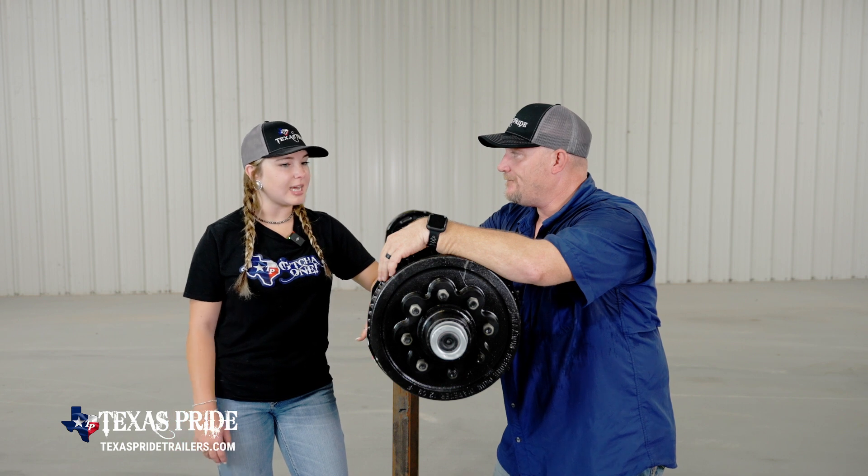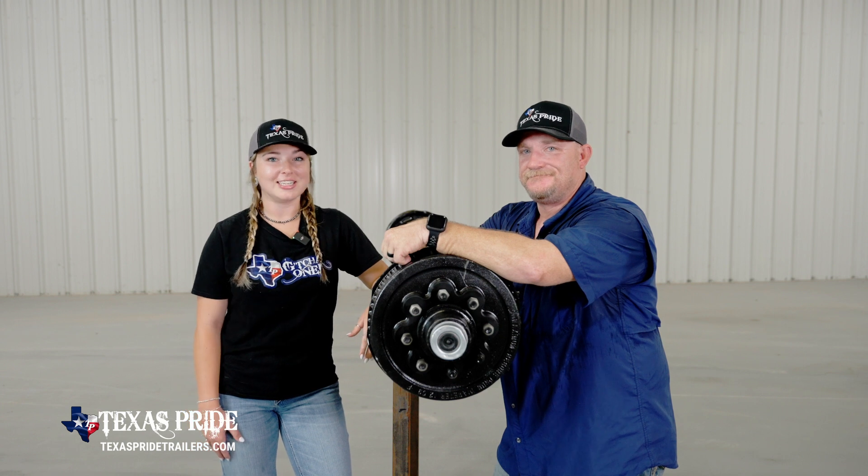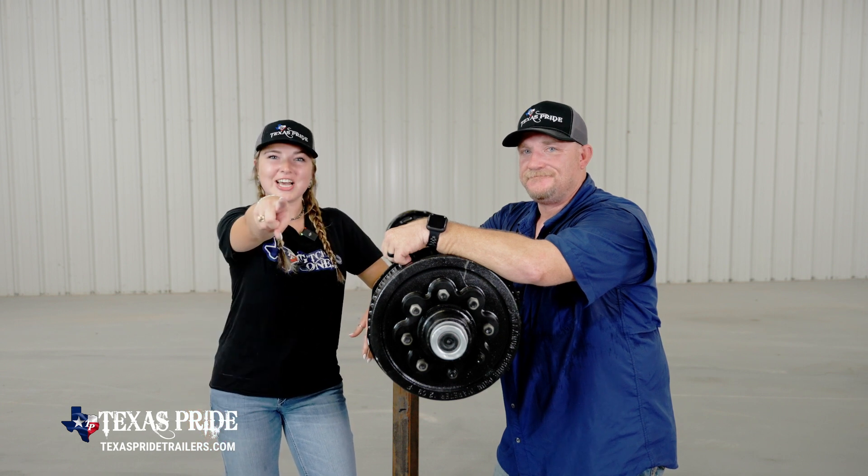Thank you, Jordan, for taking time out of your day to perform this area of maintenance. You're very welcome. Don't forget to grease your trailers. Texas Pride, get you another one!